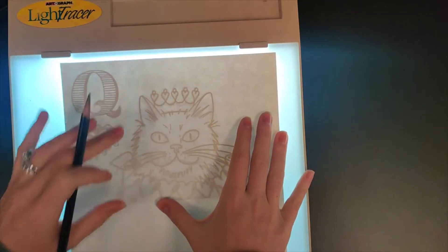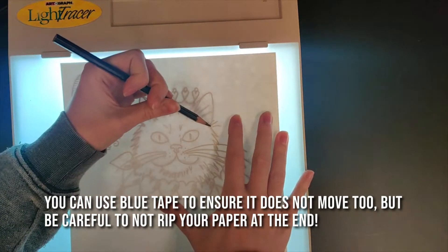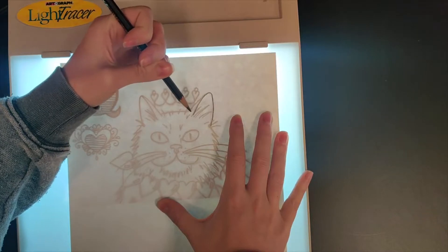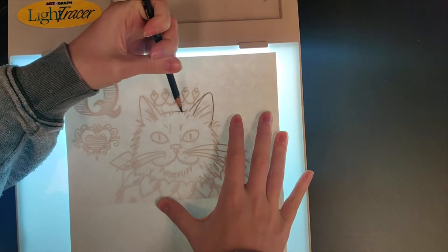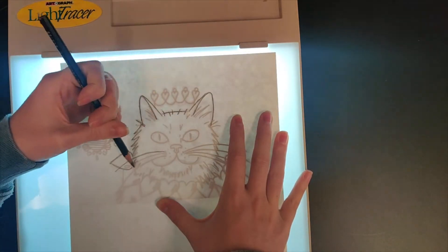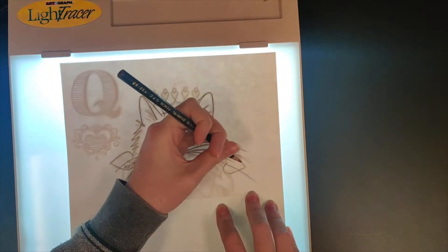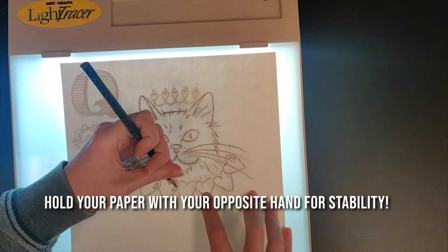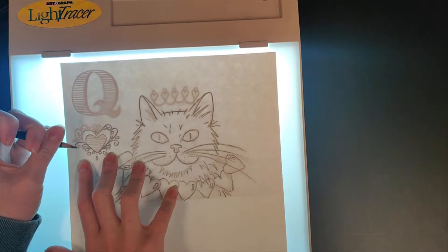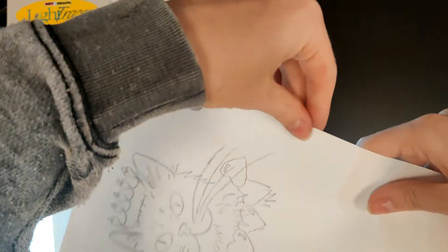You're going to hold it up to a window; you need it to be on a flat surface — a window, a light box, something to trace through it. Now I can see my lines and I can start to trace on that one side. It's going to go a little faster here so you can see it all drawn out on one side, and then I'm going to flip it and do it the other way. Now when you have it traced out on half of it, you're ready to flip it and do it again.